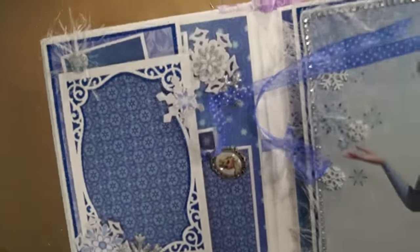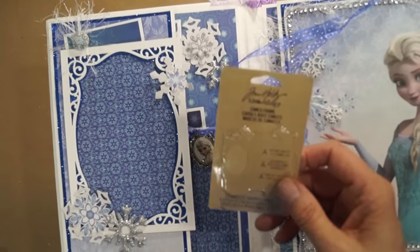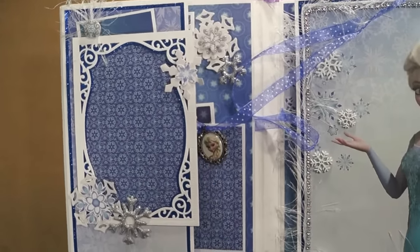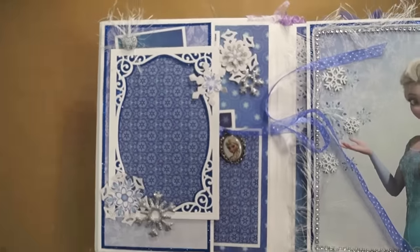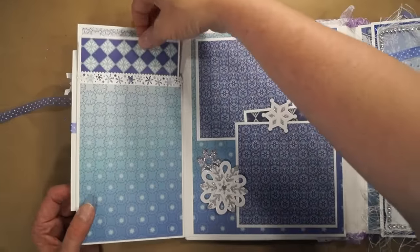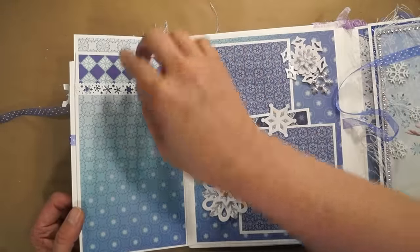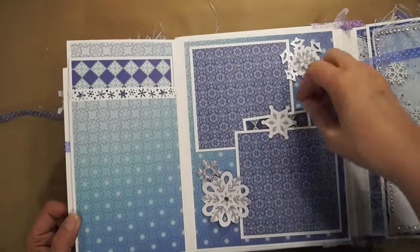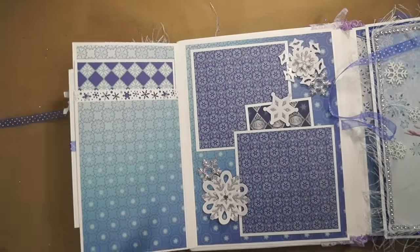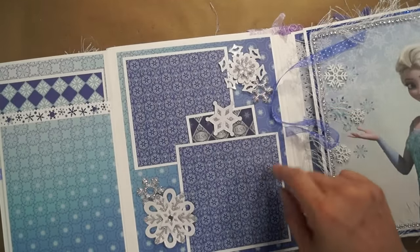Jane at J&S Hobbies and Crafts sent these cameo frames from Tim Holtz. So I used this to create this little cameo charm of Elsa. It opens like this — a big tag pulls out here. You can put a picture here, two 4x4 pictures here, and this pulls out a journaling tag. These snowflakes I had in my stash, and they're layered on top of some more of the Spellbinders Snowflakes.